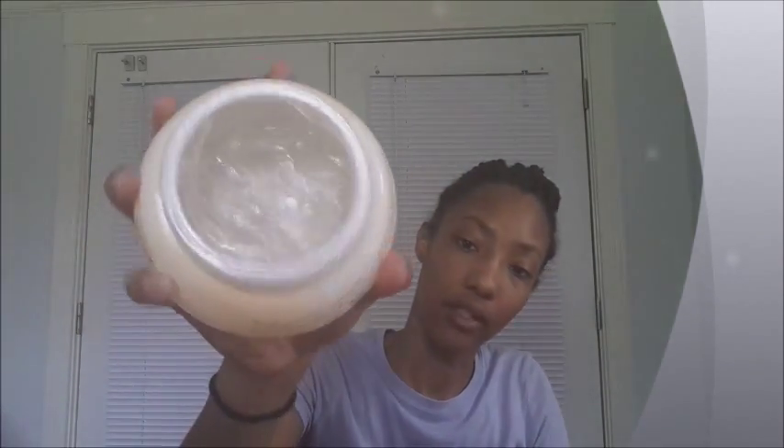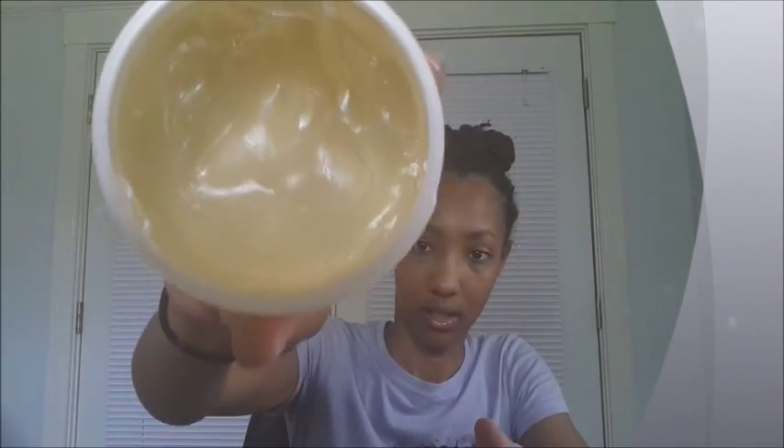The shaping jelly has a nice sweet smell to it and the consistency is literally like jam. The form and hold wax smells like a scented candle and it's very thick — like a thinner version of wax.